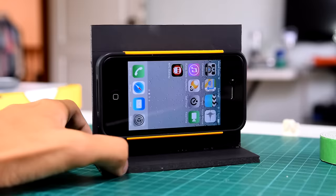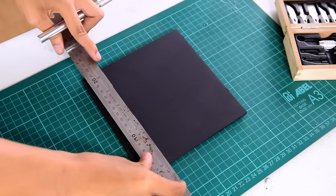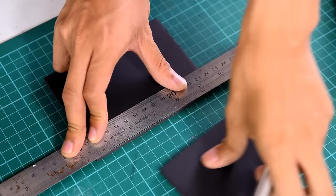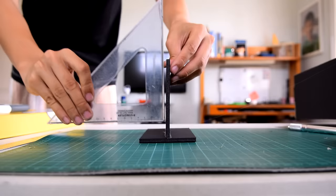Now we will make the stand that will hold the phone for the projector. We can make that out of foam board — just cut fractions of it and make sure it fits perfectly inside the box. For the legs of the stand, cut another fraction of foam board and hot glue them together. Make sure they stay perpendicular to each other to prevent image distortions on the projections.